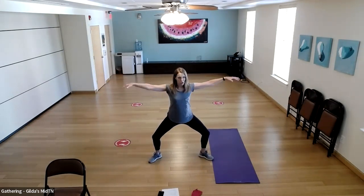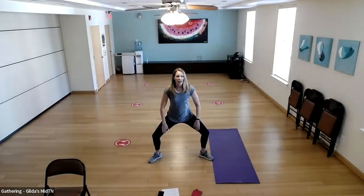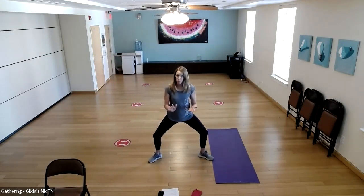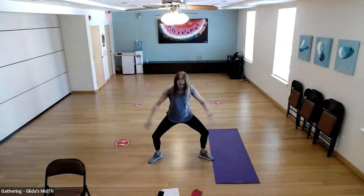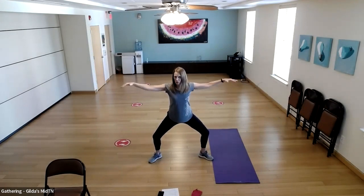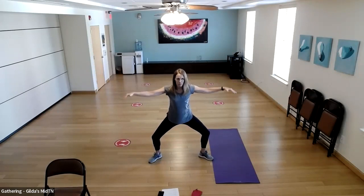We're going to do some shoulder work while in this sumo squat position. If at any time your knees hurt or your inner thighs are burning too much, just come up out of that position — we'll keep going with the arms and go back down when you can. Take your arms out to the side, shoulders relaxed, and pulse — pump your palms down toward the floor, imagining a little resistance.